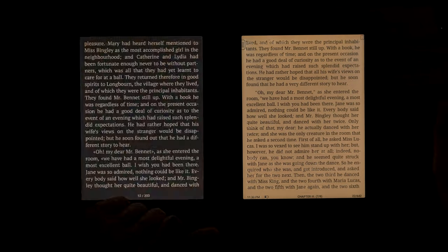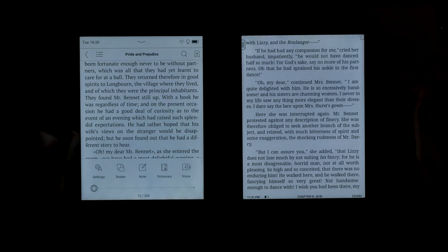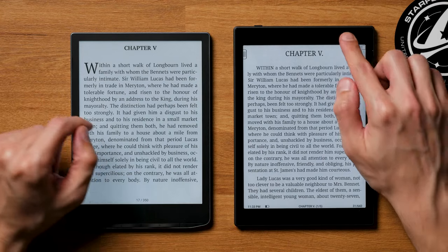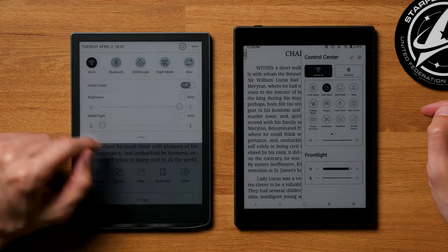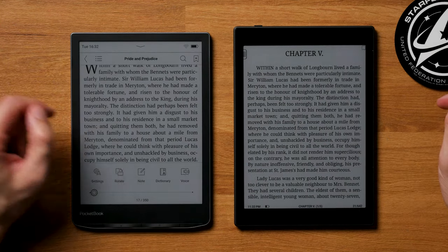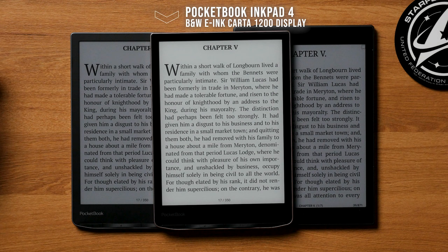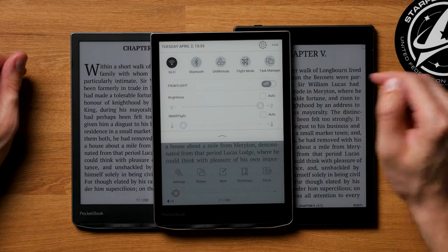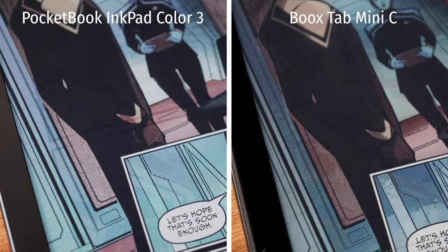With Pocketbook, at least in Europe, that's less of an issue in my experience, as the company is located in Switzerland. The frontlight is needed on Kaleido 3 screens to make reading comfortable — the screen is pretty dark on both when not using the frontlight. Other than being outside in the sun, the frontlight is needed to comfortably use the device, so when indoors I always use it on both. Ghosting is comparable on both, but the Pocketbook Inkbit Color 3 tends to be a bit better with dark colored material, while the Bookstep shows less ghosting in lighter colors. In both cases, you will encounter ghosting, especially with colored content.